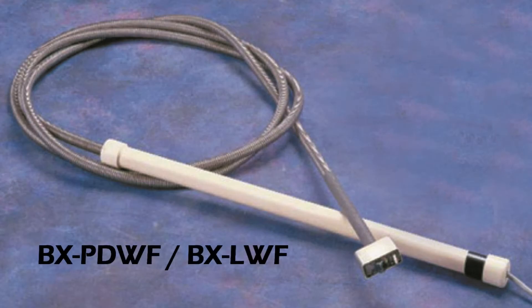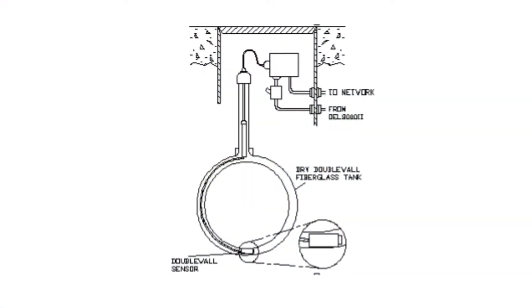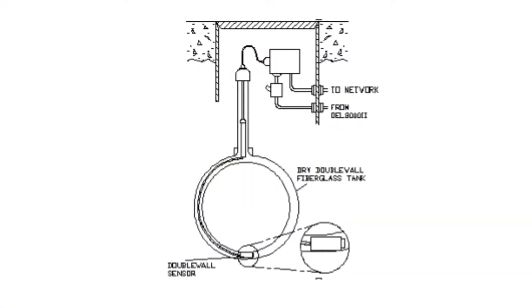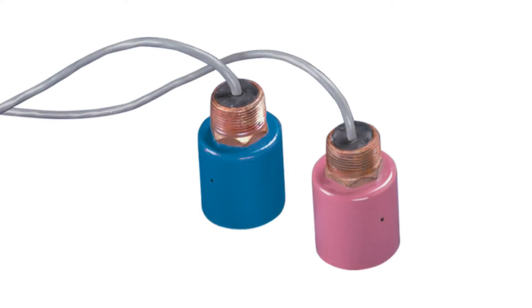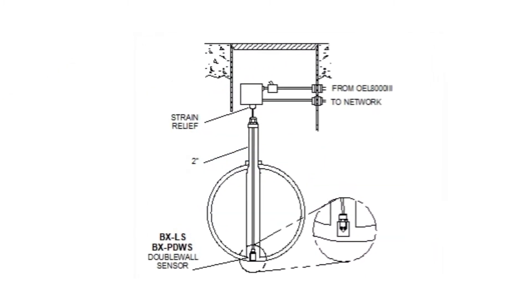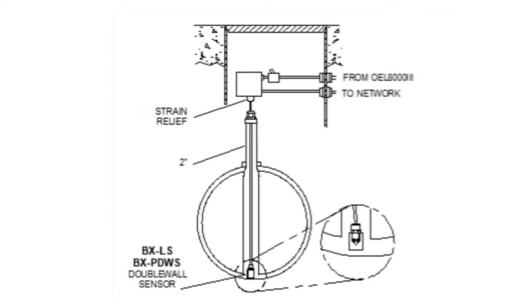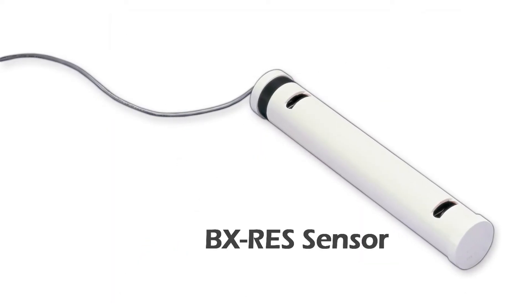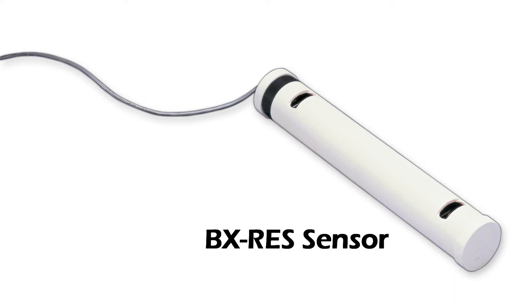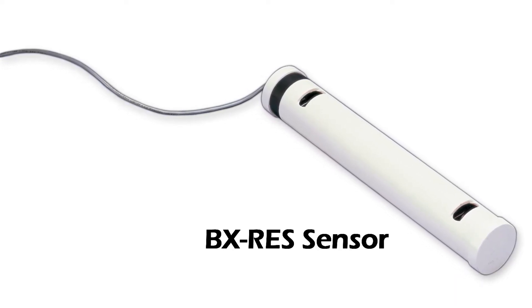The BX-PDWF and BX-LWF sensors are used for the annular spaces of double-wall fiberglass tanks and are easily installed and removed from grade. The BX-PDWS and BX-LS sensors are used for the interstitial space of double-wall steel tanks and are also easily installed and removed from grade. The BX-RES sensor is designed for double-wall brine-filled tanks and is made of non-metallic corrosion-resistant material.